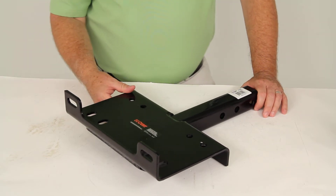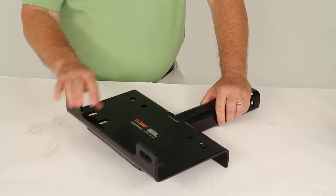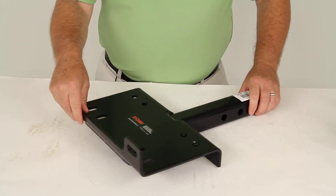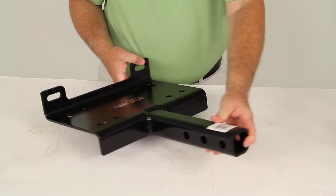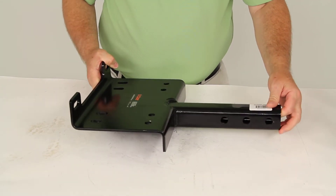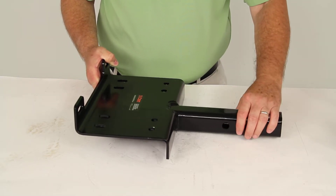Today we're going to review part number C31010, the Curt Trailer Hitch Electric Winch Mount Plate. This mount plate has a two-inch hollow shank, which will fit into your two-inch trailer hitch receiver. This long shank, as you can see, has three adjustable mounting holes to accept a wide variety of winch models.